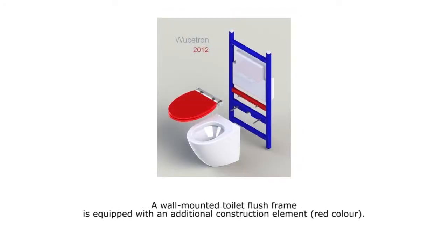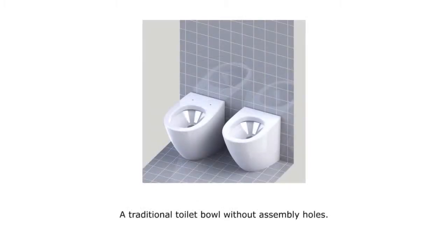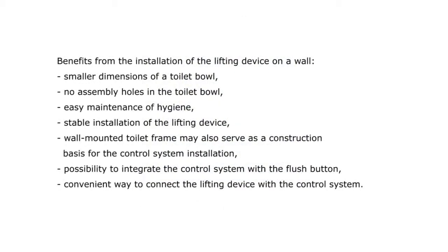A wall-mounted toilet flush frame is equipped with an additional construction element. A ceramic toilet bowl without assembly holes to screw the seat set in a traditional way. A traditional toilet bowl without assembly holes. Benefits from the installation of the lifting device on a wall.